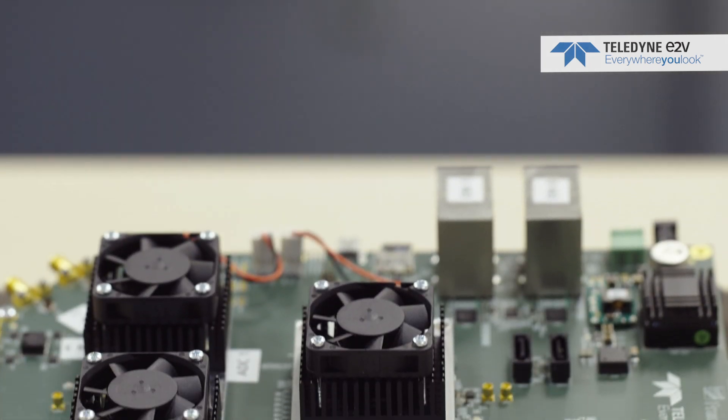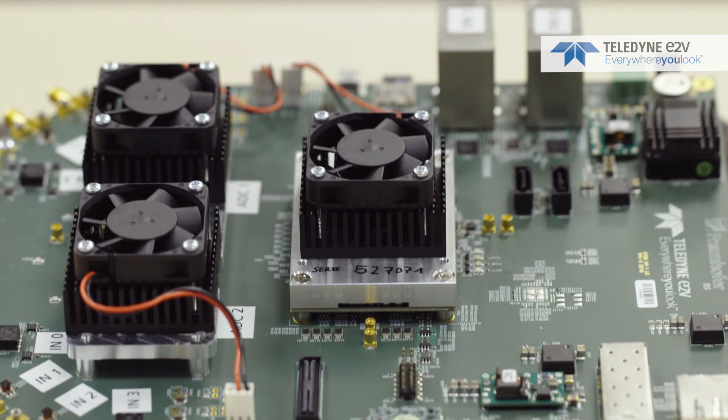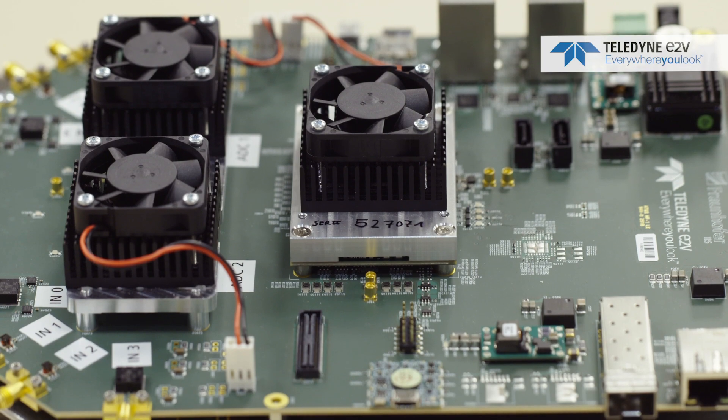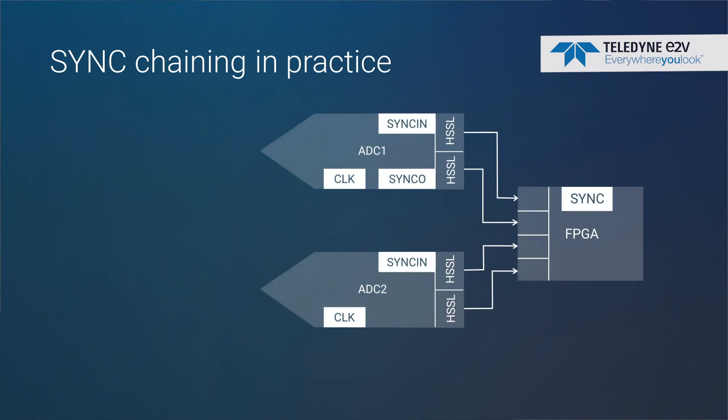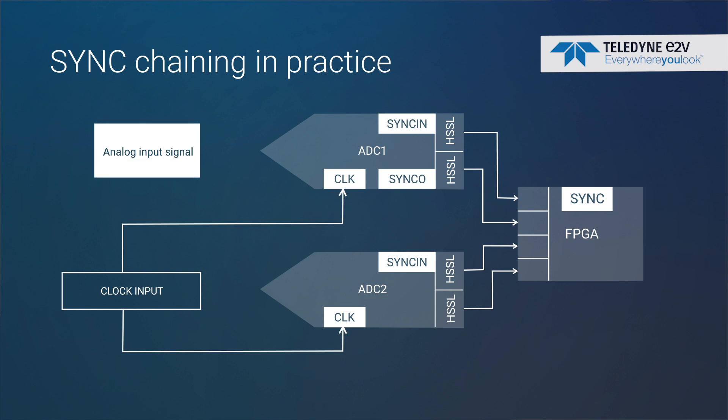So we're really excited today. Teledyne E2V — we think we've cracked it. We have a feature in our latest products that we call sync chaining. The sync chain is a single pulse, 5 to 10 nanoseconds in length, which is a significant order of magnitude larger than the wavelength of the signals we're interested in.